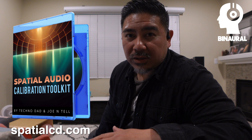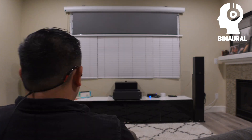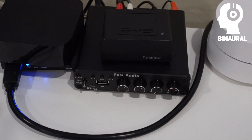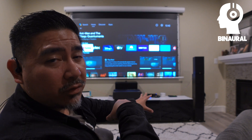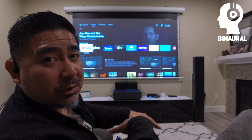To make it easy I'm going to be using the Spatial Audio Calibration Toolkit — I'll leave a link to that down below. Right now I'm just running this off of a basic Fosse Audio 4-channel amplifier, so there's no room correction whatsoever. I also have a subwoofer that I have disconnected at the moment, but I'll go ahead and turn that on just to see what the differences are.